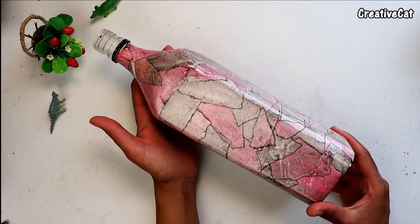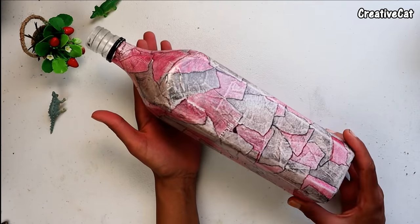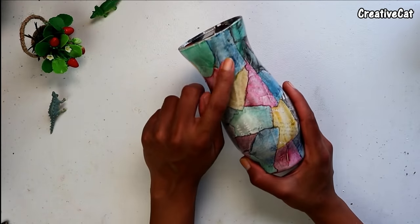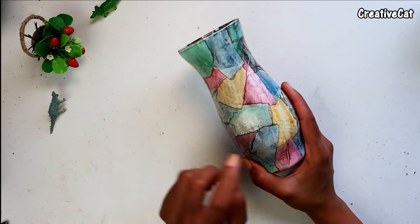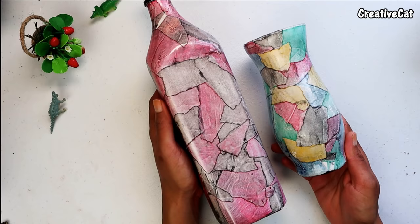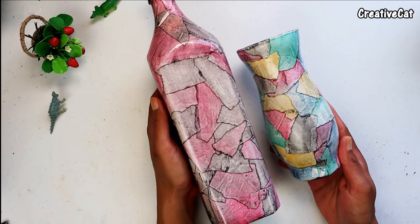I used varnish to seal it. You can do different color combinations as per your taste — do black and white, or use only blue and give a denim effect. So here was the video — don't forget to hit like and share with your friends.